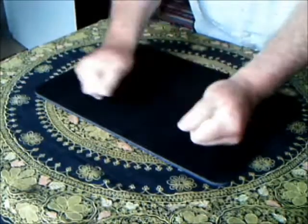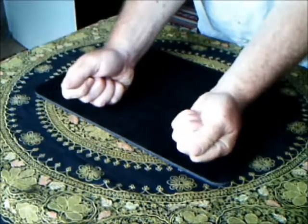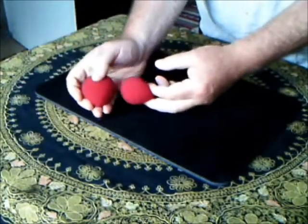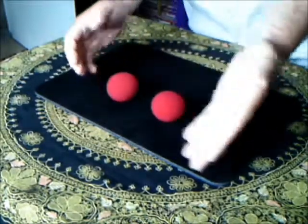I'll do that again a bit more slowly for you. One in each hand, come in and shake. They start to misbehave again, look. That one's jumped all the way out of there and ended up back with that one.